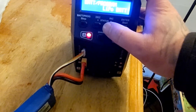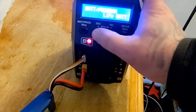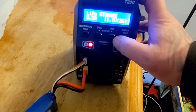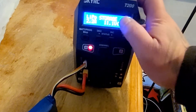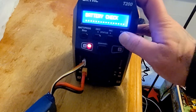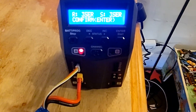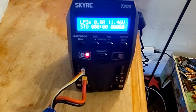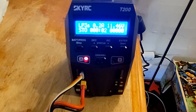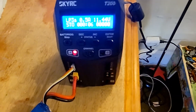LiPo battery — storage charge, 2.2 volts level, 3S. There's what it needs to be set to right there. There's the auto volts, guys — that's what it sounds like. It's ready to confirm, and the cells were already as close as could be. So this thing should go pretty closely right into a charge.